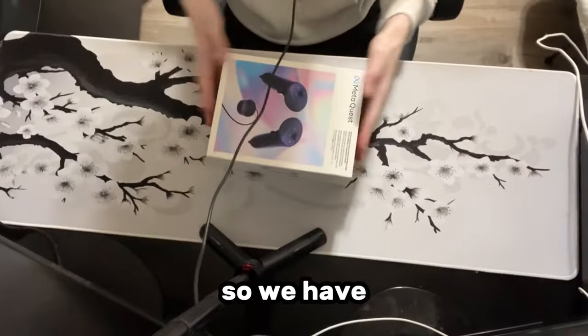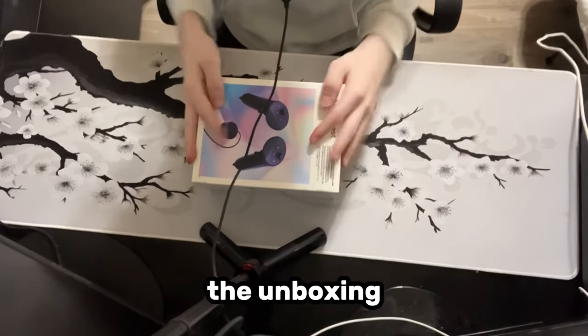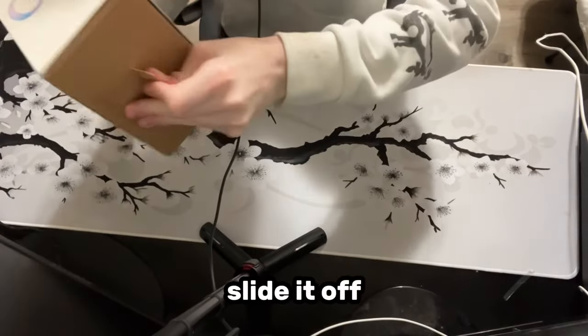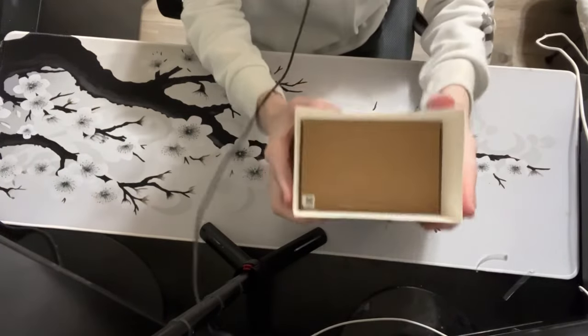Now let's get on with the unboxing. So we have it here. We're basically going to be doing the unboxing, then we're going to test it in game. So we got it right here — slide it off. Get off, please. Now we can slide it off.